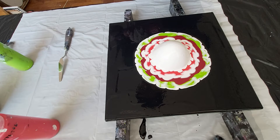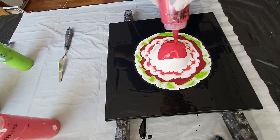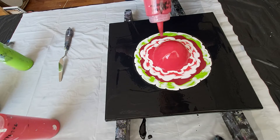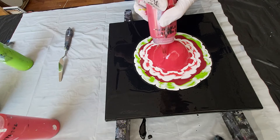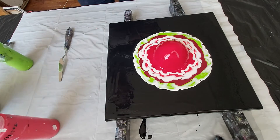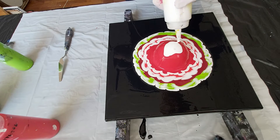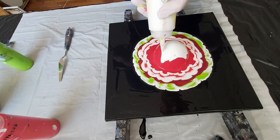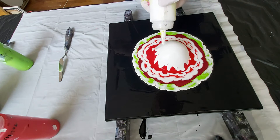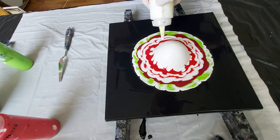Now I will take this carmine red. And white again. I just love this — how the paint flows down and spreads around and over the red, just so nice to watch.